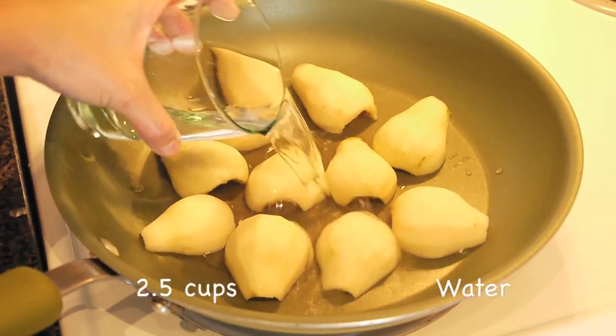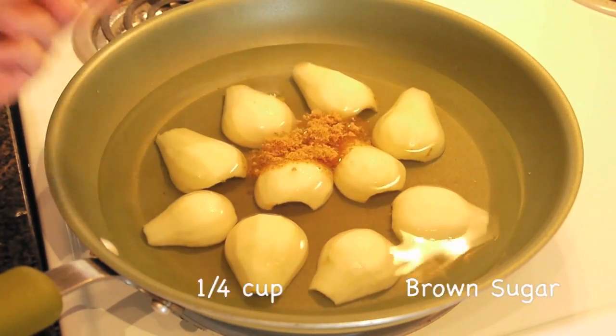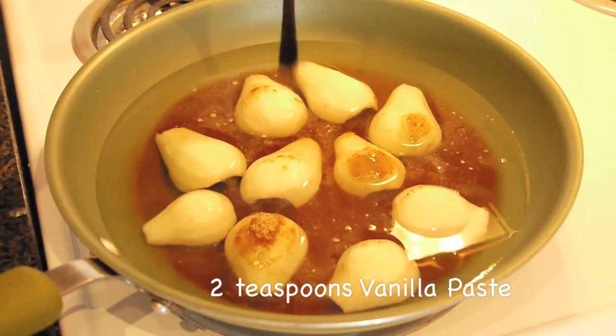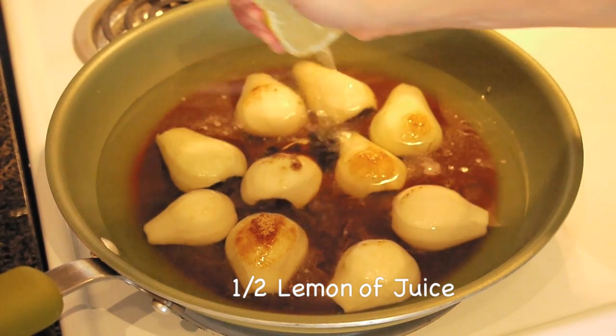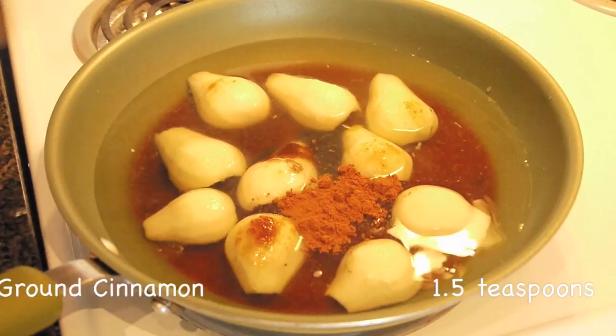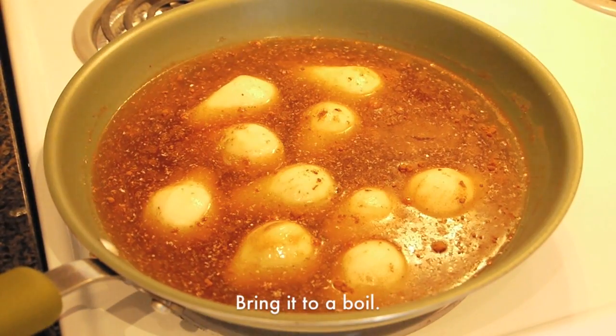Add the pears and two and a half cups of water, a quarter cup of brown sugar, two teaspoons of vanilla paste, half a lemon of juice, and some ground cinnamon and ground nutmeg to taste.